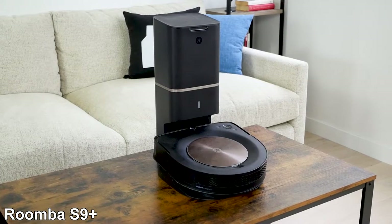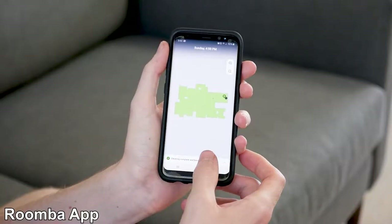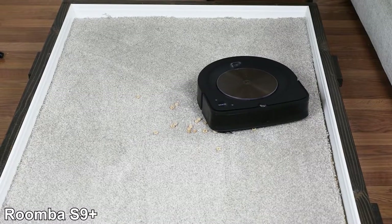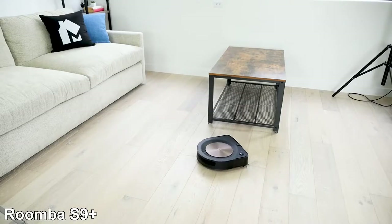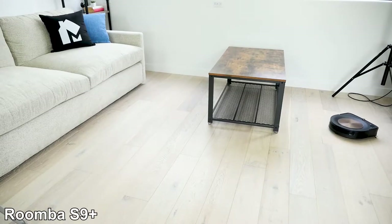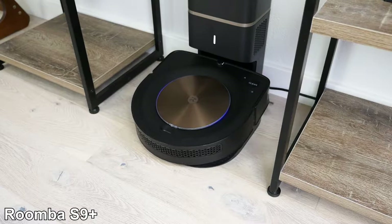The Roomba S9+ is a highly advanced robot vacuum with many features that make it an excellent performer on all floor types, and especially on hardwood and other hard surface flooring. It has digital mapping capabilities, smartphone app control, and zone cleaning. The S9+ can run for 75 minutes, and features recharge and resume — meaning it will go back to the base and recharge, then automatically return to where it left off until it has fully completed the cleaning job. The best feature of this vacuum is the self-emptying dustbin. When the S9+'s dustbin is full or when it returns to base to charge up, it will automatically empty the dustbin for you.